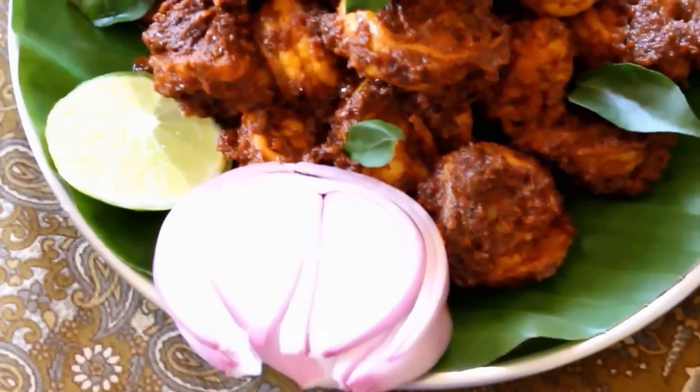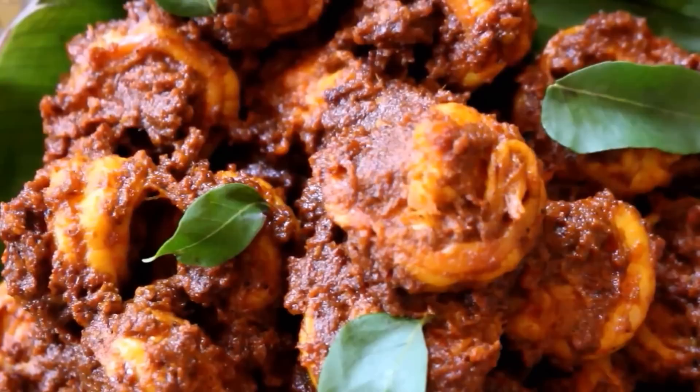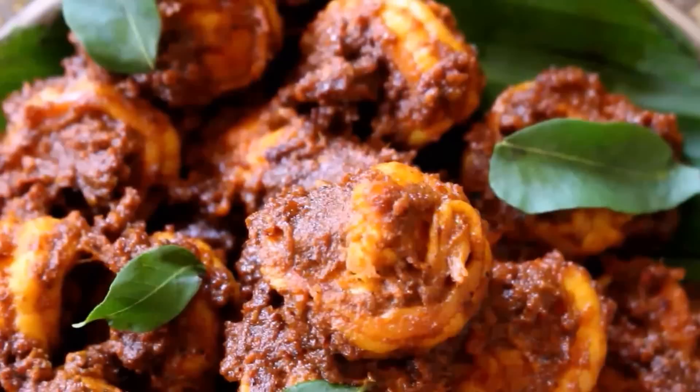Hello Friends! Today I will be preparing Prawn Ghee Roast. This is an excellent side dish for biryani, rice rasam, rotis, or you can just serve it with plain bread. It's an excellent side dish or you can call it a starter. It's wonderful. Now let's look into the ingredients and method and get started.